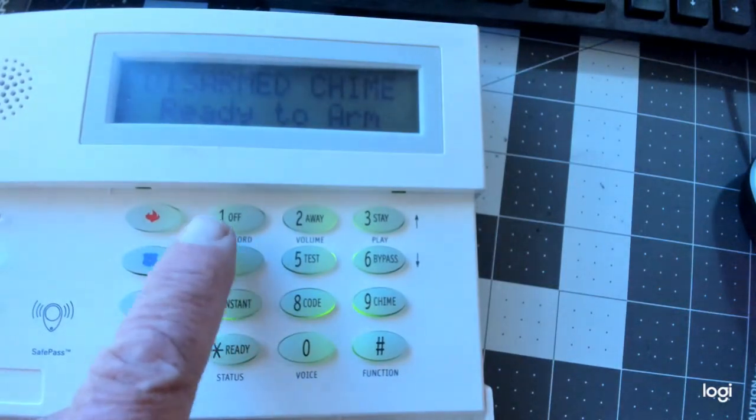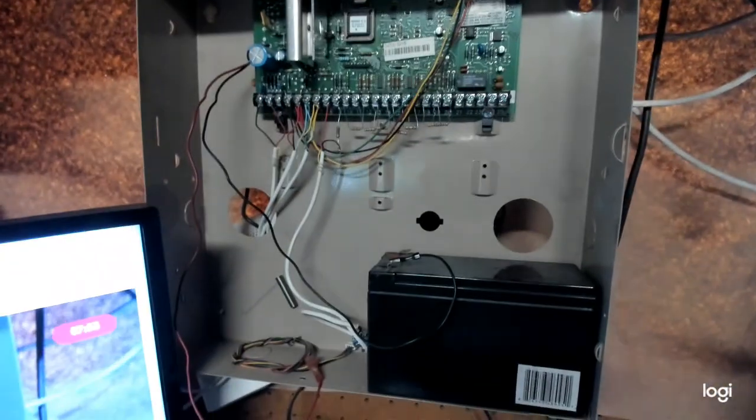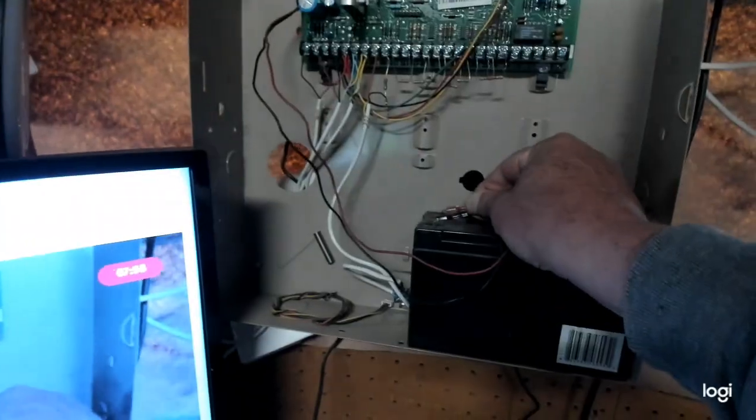So now we know what the Installer Code is — mine is 1472. We go back up to the alarm panel. We've got the AC power on. You want to plug your battery back in, so I plug it back in. And guys, that is how you find out what your Installer Code is, step by step.